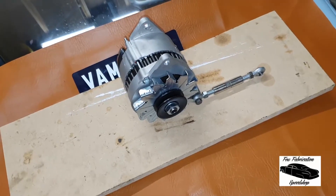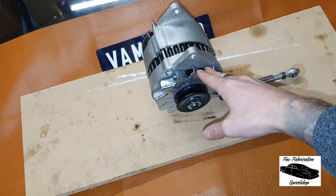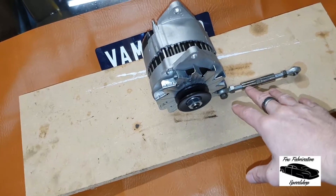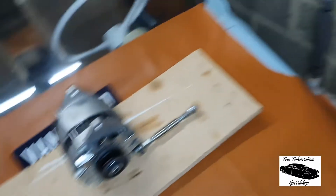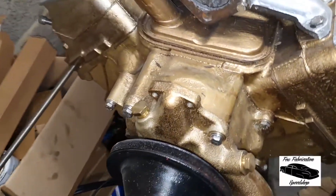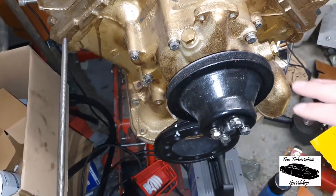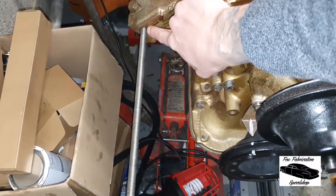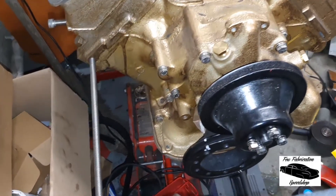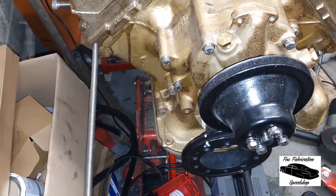What we're going to try and do is mount this classic mini alternator — probably about 60 amp if I remember rightly — onto the Y-Block Ford. Now what I don't have is an original alternator bracket for this. They probably are made, but being Ford it's a little bit difficult to get hold of. So what I've done is drilled and tapped, or enlarged and tapped, the hole in the cylinder head there to accept an M10 bolt or some M10 threaded rod.